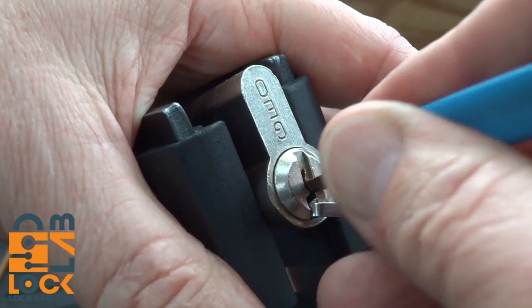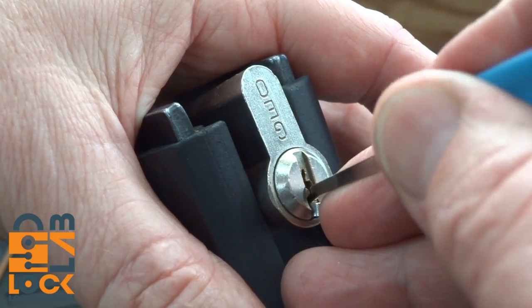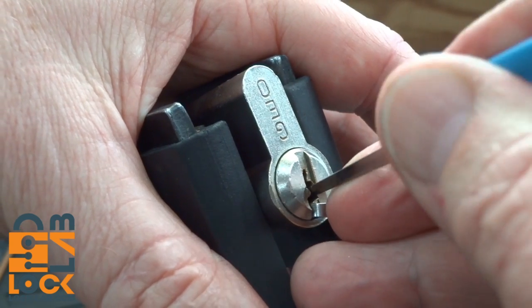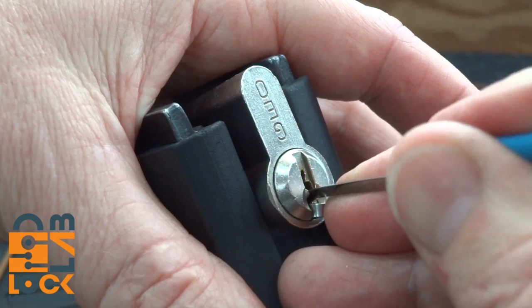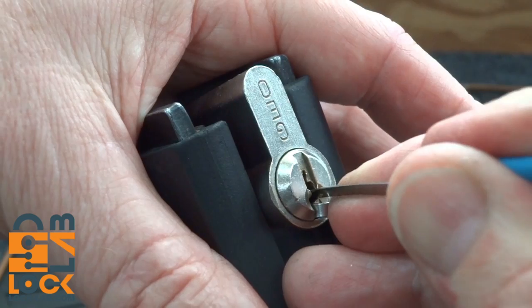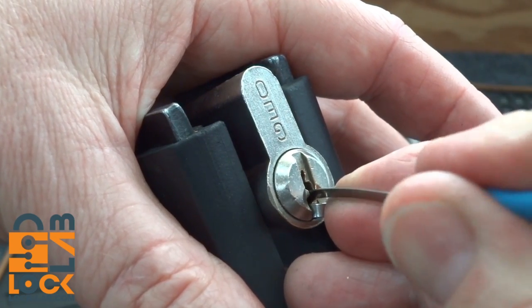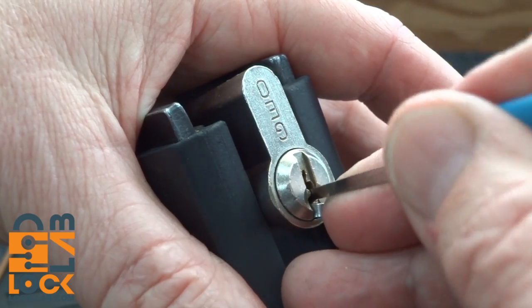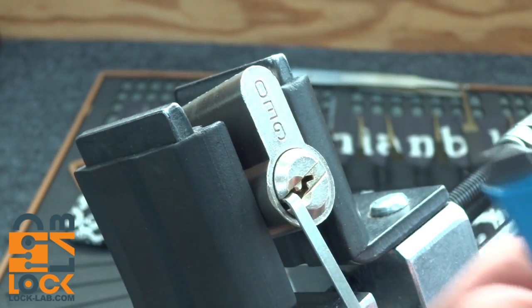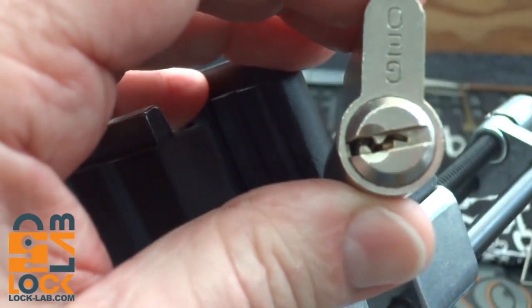Let's keep looking around and find another spool. I'm on three again and still getting counter-rotation. Even this 15,000th is having trouble getting around that corner — must be a high-cut spool. Can't quite get him... there we go. I think we've only got one spool in this guy but he's really high-cut. I believe it's pin number three. Let's open this guy up and find out.